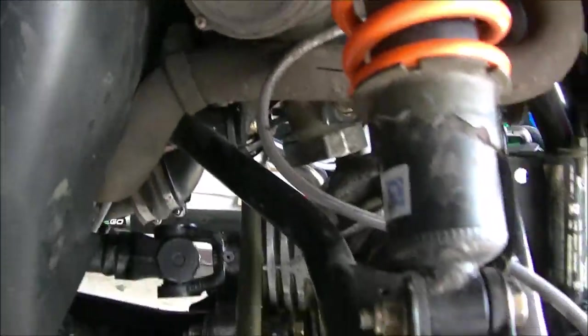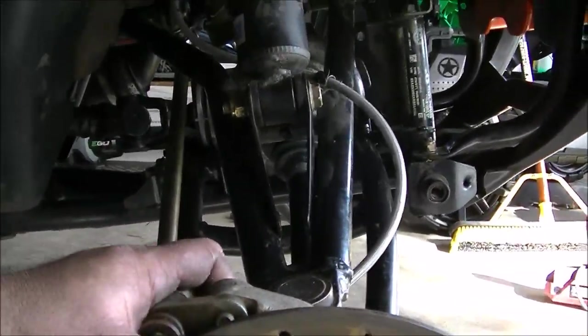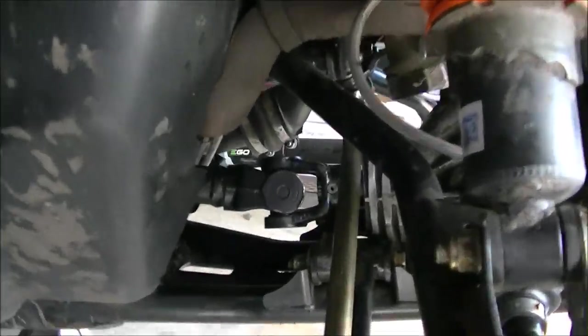I serviced the diff — everything's all good, nothing's leaking that I can tell. Probably get the wheels on and see how bad my alignment's off, but I don't think it should be too bad — I marked it pretty good.